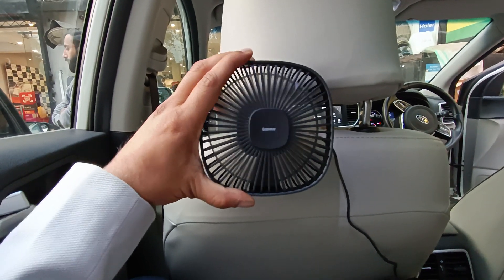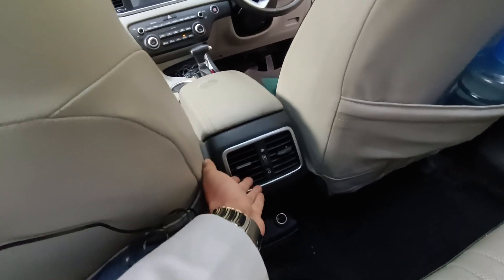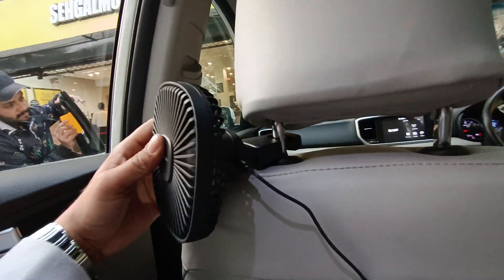By driving, if the A.C. air is not coming to the back properly — it is not enough, the air is not reaching back passengers — this is the solution. It is a summer item. Can you see this? It's like this.